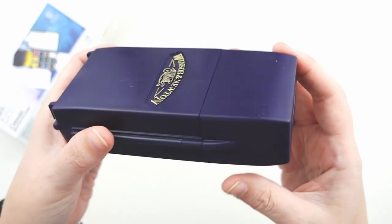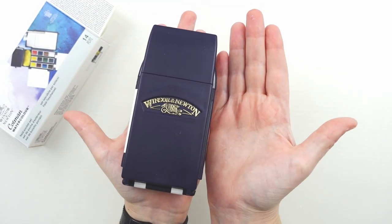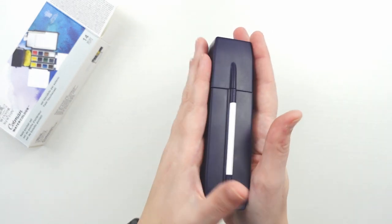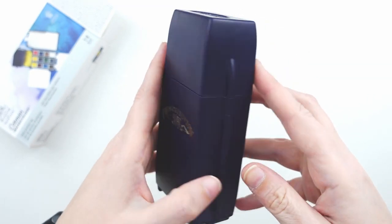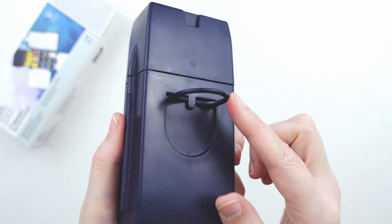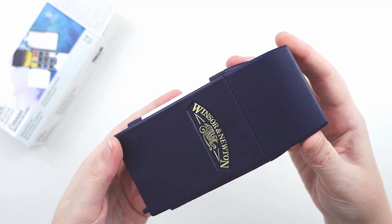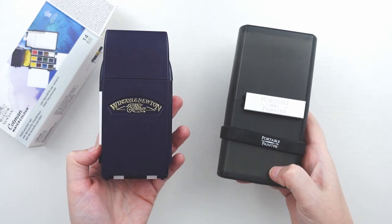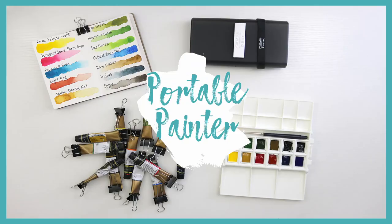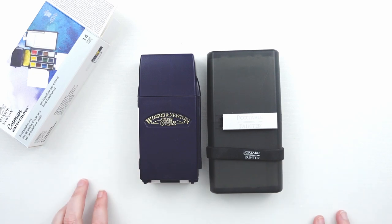So here it is. It fits probably in the length of my hand, though it is quite chunky. The case has the Winsor & Newton logo on the front and a thumb clip on the back, which I actually did not know about, so you can hold it in your hand easier when painting. Just for comparison, I want to pull out my portable painter — I have a whole review video of that which I'll link above. It is slightly taller and wider.